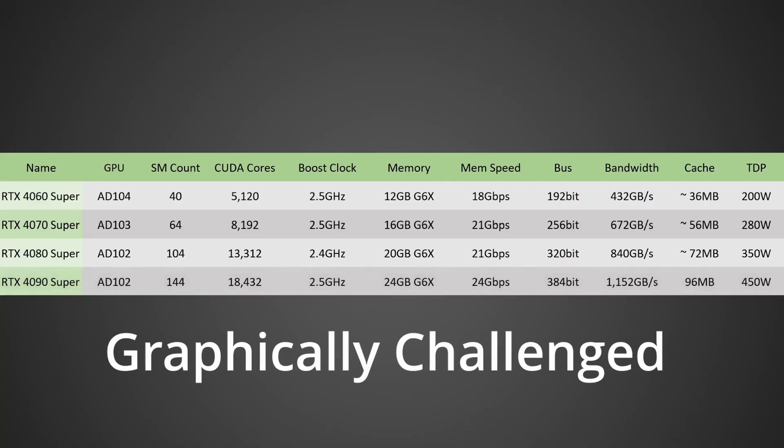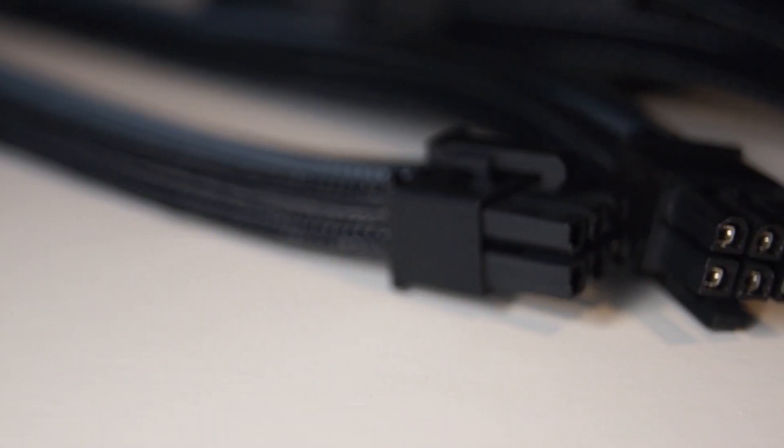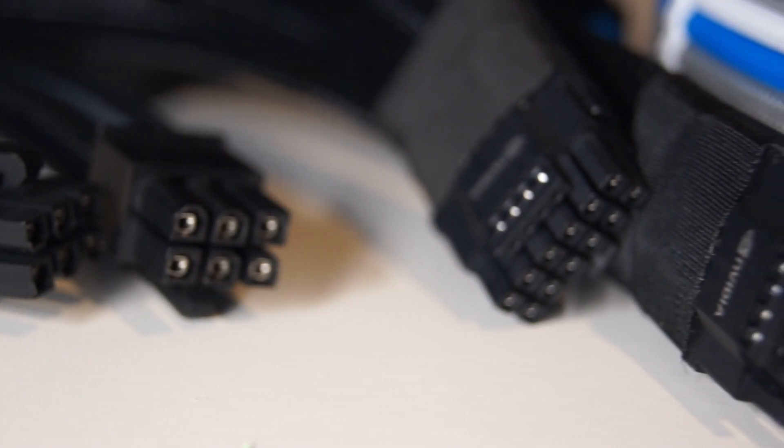It'll be interesting to see if we see that H++ marking on 40 Series cards going forward — maybe on a 40 Series Super edition or whatever they call it. Even if we see it on the regular 40 Series lineup in the near future, we'll know exactly what their thought process is: that they messed up and the connector is being replaced with a newer version because the old one was burning up.